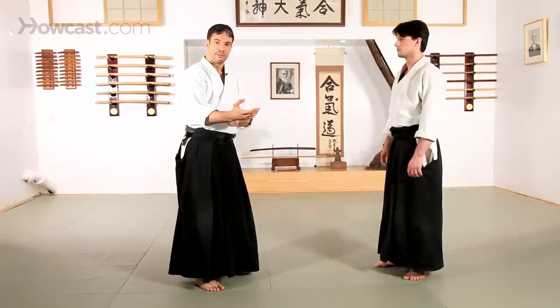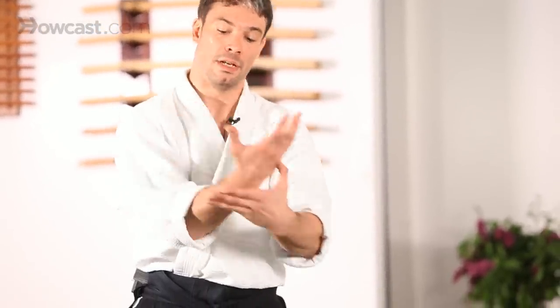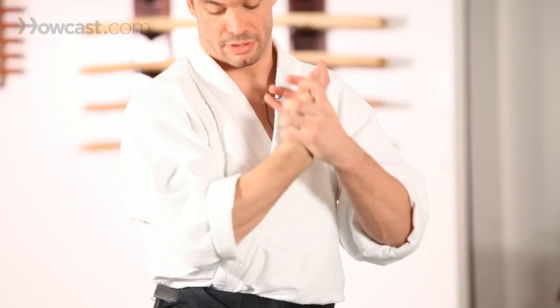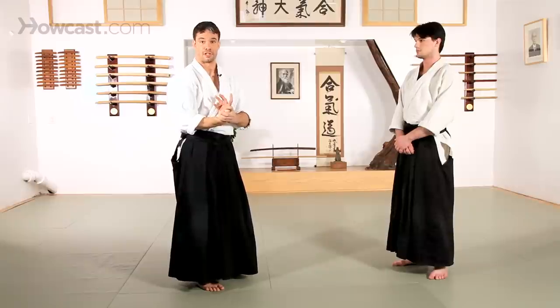So for Kota Gaishi, the first one I demonstrated — you look at your own palm, take your other hand and place that thumb right in between the ring and pinky finger. Wrap your fingers around the base of the thumb, and use your thumb to push out and around. Go straight down your center as you create that pressure. This is a good exercise to prepare yourself for Kota Gaishi.